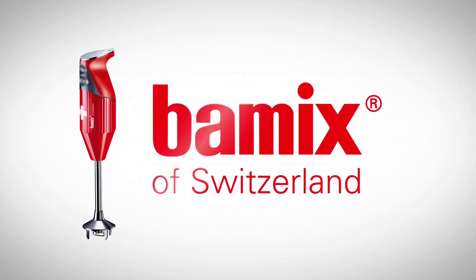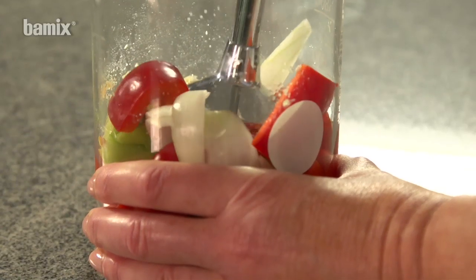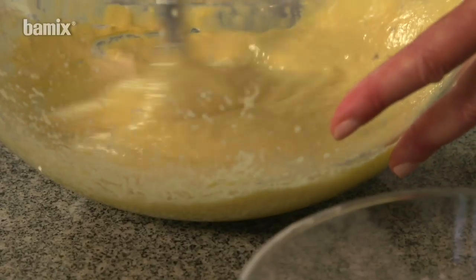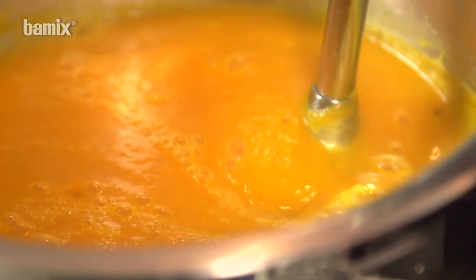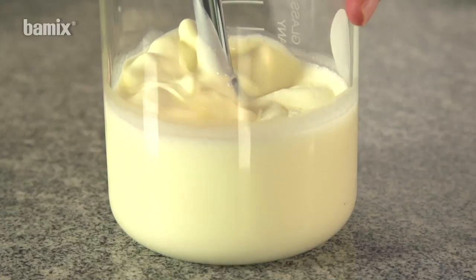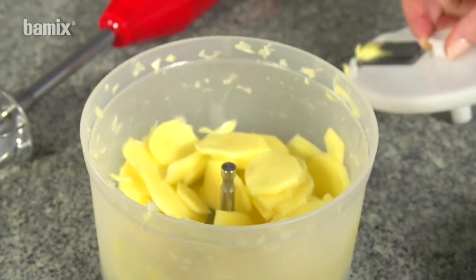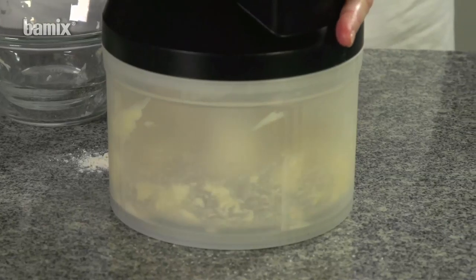Bamix the kitchen robot. Bamix does it all: mincing, pureeing, stirring, mixing, emulsifying, whipping, frothing, cutting, kneading and grating.